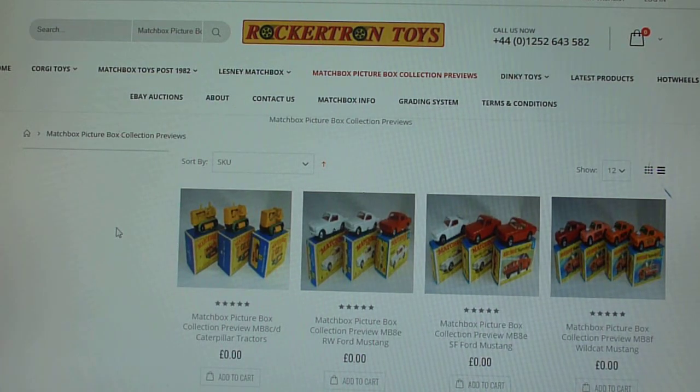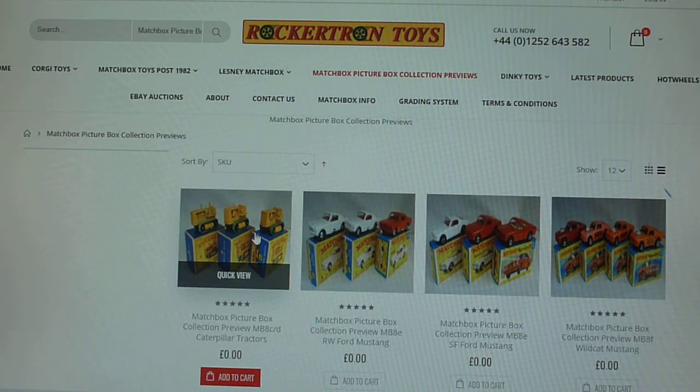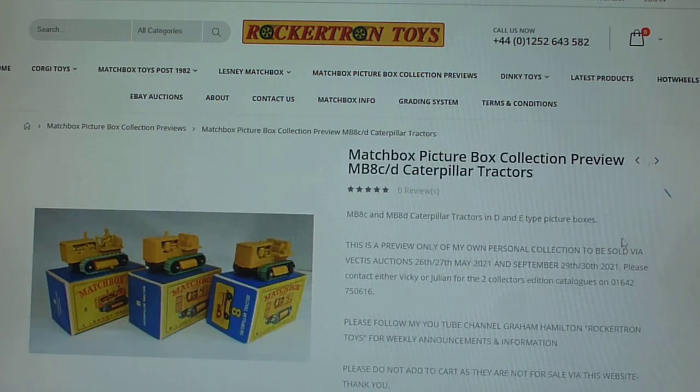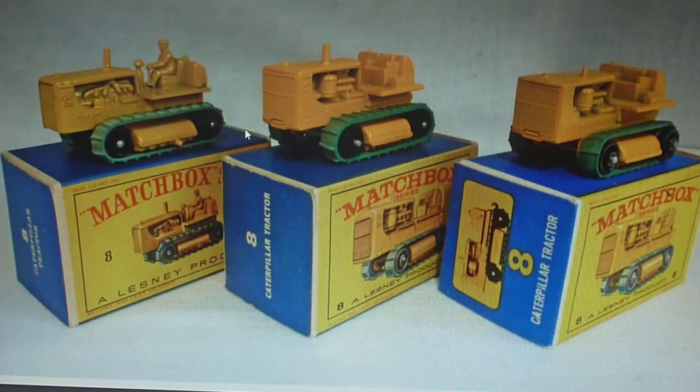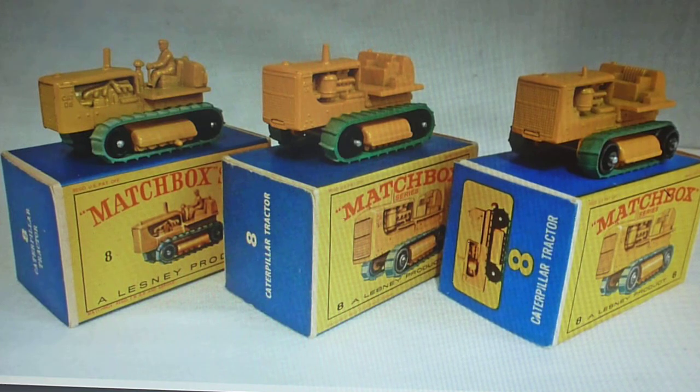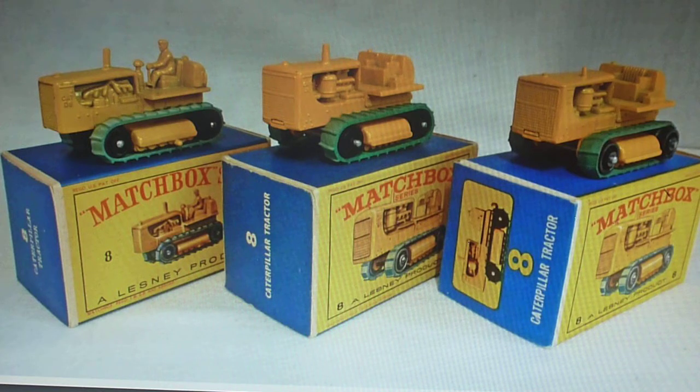Good afternoon, welcome once again. Here we are looking at number eight in the Matchbox 1-75 range. This is the 8C and the 8D Caterpillar Tractor. The 8A and 8B were basically Moko issues, which we can look at another time, but at the moment we're going to concentrate on the Picturebox models.